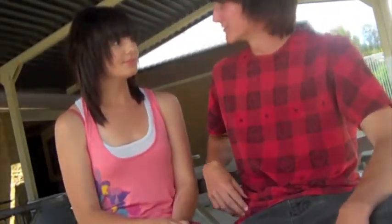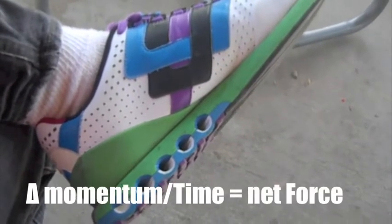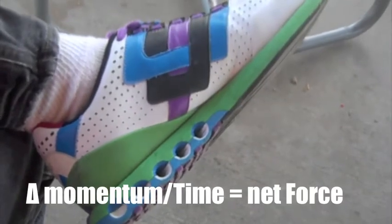What about your shoes? How do those help you with landing? Actually, they provide a lot of cushion — it's all in these holes. They provide a cushion which allows me to decrease my momentum over a greater period of time, which in the end results in less force on my body.